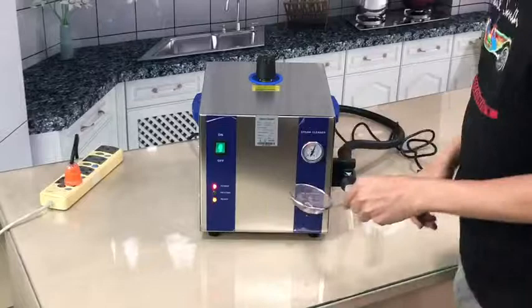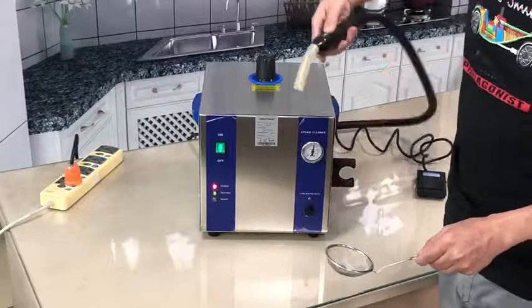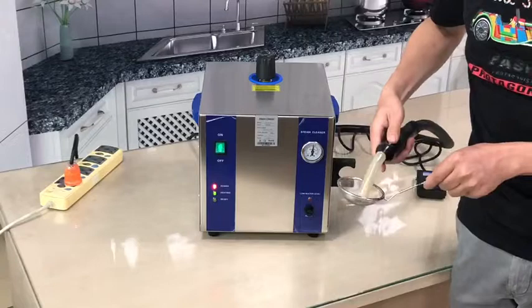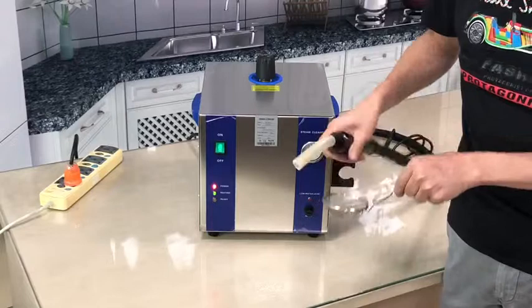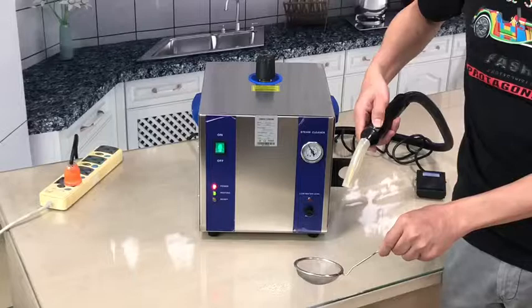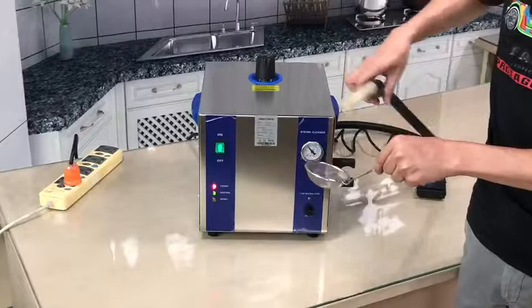So when the yellow light is on, that means it's ready — steam is full and we can use it to operate. The steam is really strong. You can also stand the unit here and use the footstep.